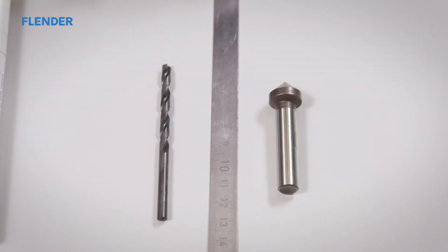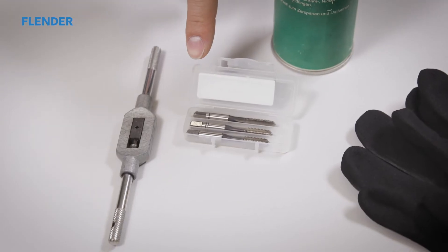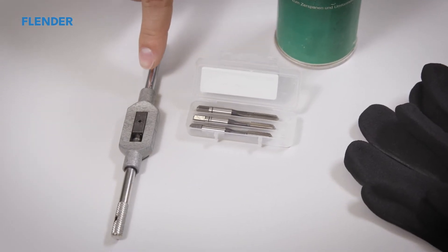For installation, gloves, a cutting oil spray, an M6 tap and die set, and a tap wrench are also necessary.